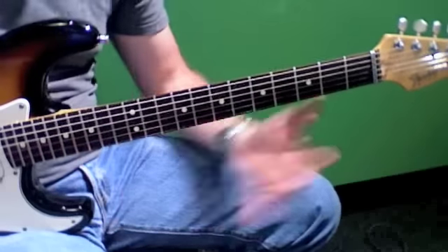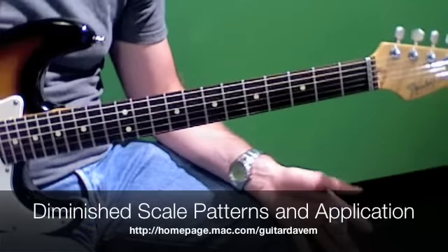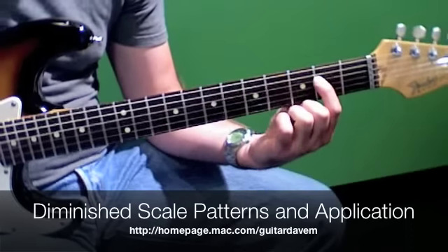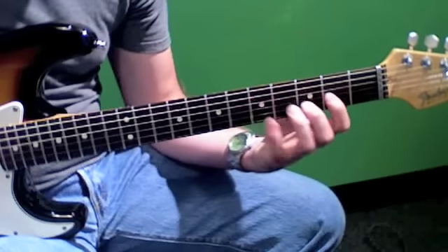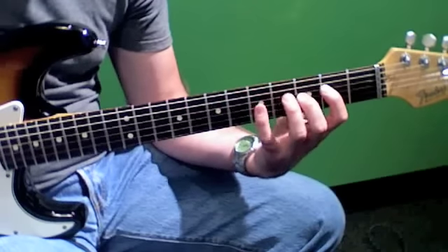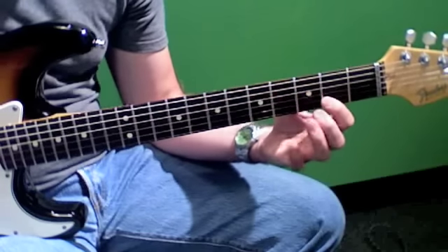Playing along one string is not the ideal fingering for it. There's a cool pattern that just happens to line up on the guitar. If you start on the fourth string on that E, and go finger 1-3-4. On the next string it goes 1-2-4. So the pattern is 1-3-4, 1-2-4. On the next string, go 1-3-4, 1-2-4.